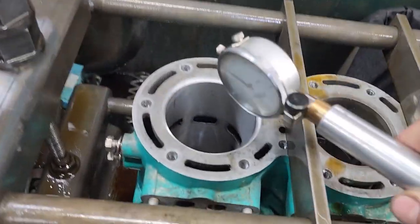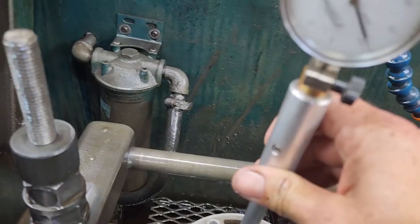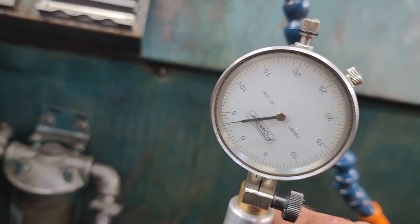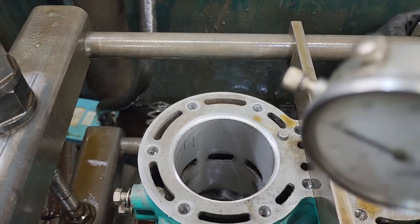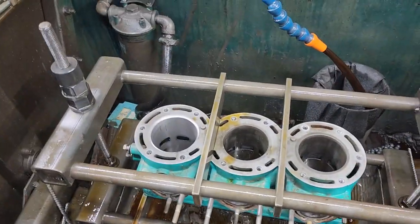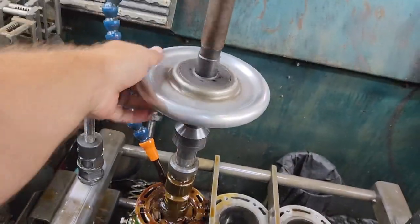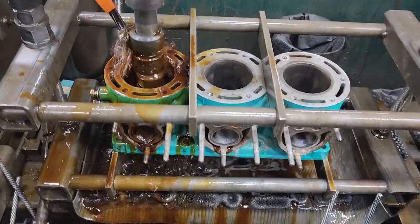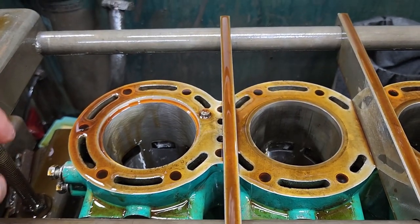All right guys, so here we go. We're all set up. It is now bored, we have the top chamfer cut, it is machined. So we are now just going to hone this to the exact size, which will be a thousandth and a half smaller than the sleeve. Then we'll heat it up and drop the sleeve in. This is now honed to exact size. Now we will clean this up, heat it up, and drop the sleeve in.